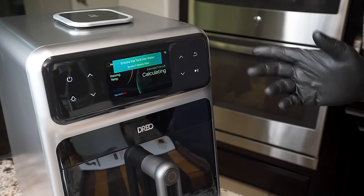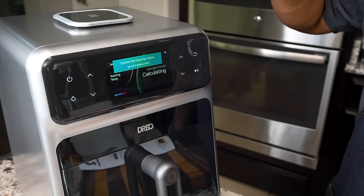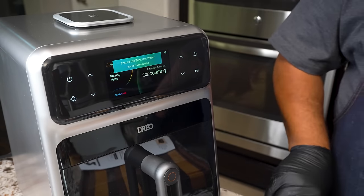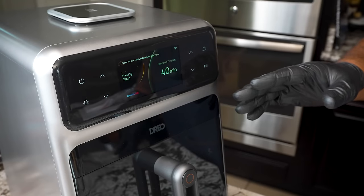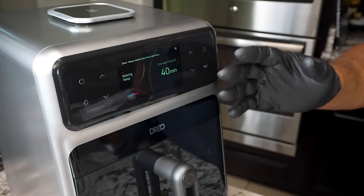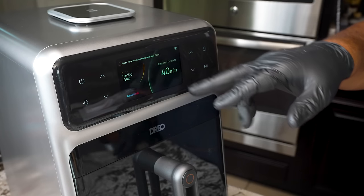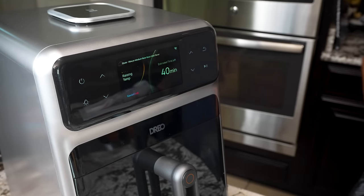It says ensure the tank has water — it'll do all these checks on its own. Then it's going to give you a time, and we just go from there. After a couple of minutes it calculated — I tell you, it's intelligent. It gave me a time: 40 minutes. We just let it work, and we'll come back and take a look at this. We're going to be looking for that crust.